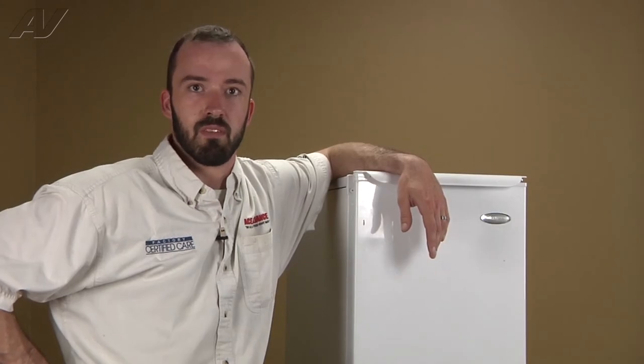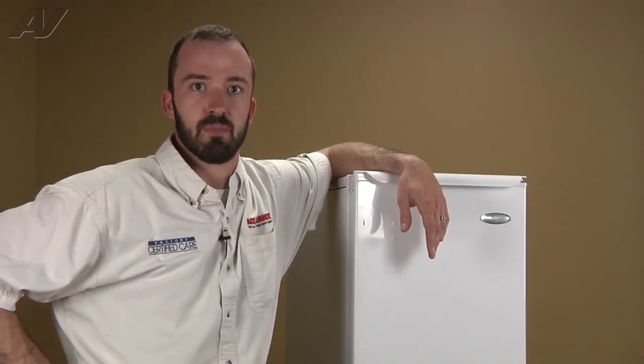And that will complete the repair on the Whirlpool Freestanding Ice Maker. Thank you for watching another quality video brought to you by ApplianceVideo.com.